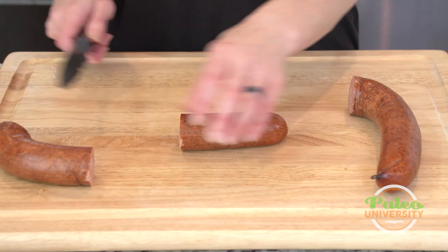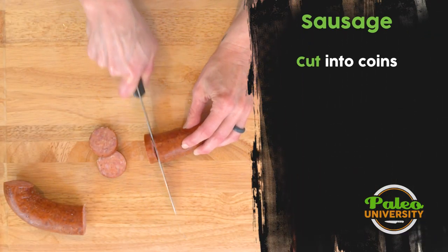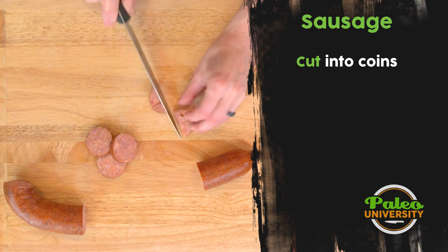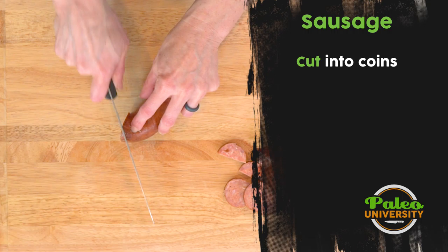So the first way I'm going to show you is just slicing — it's no more complicated than that. And that's one way that I really like to use it. Sometimes even a little bit smaller. But for certain recipes, you're going to want it to be even smaller still.